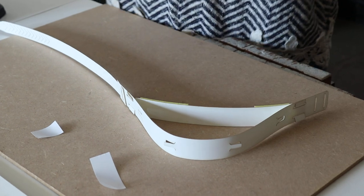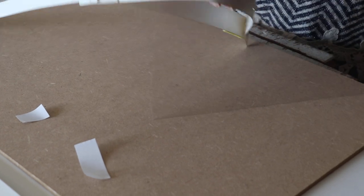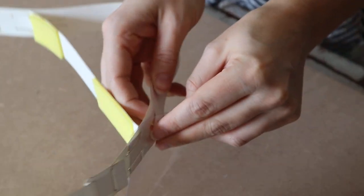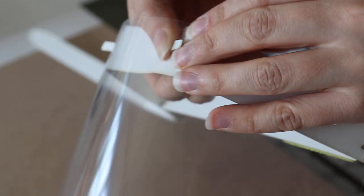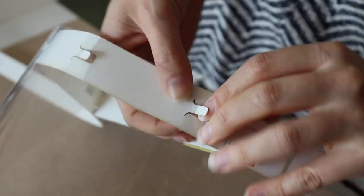You then need your acetate sheet which has got four holes at the top. And then these just lock in — a bit fiddly. There's one, two, three, four.